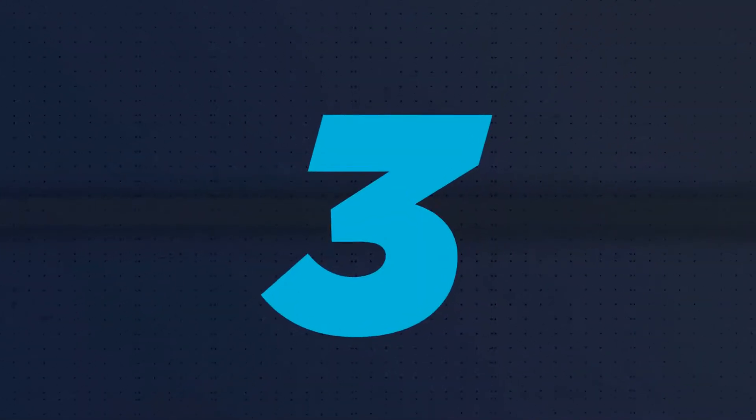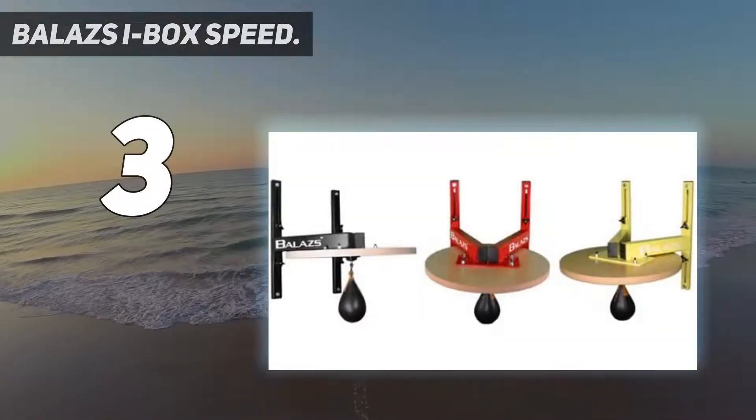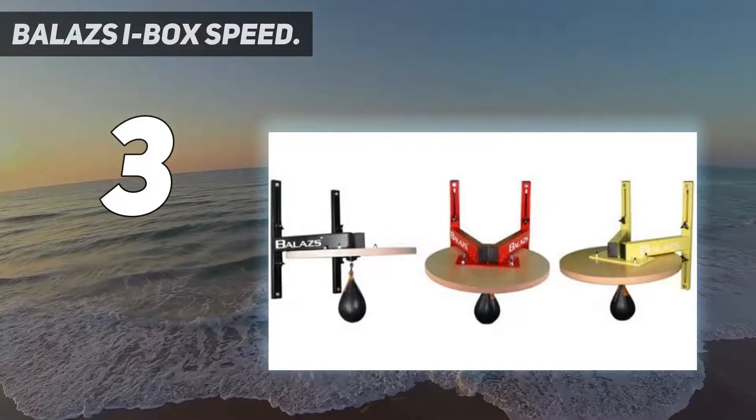At number 3: Balazs iBox Speed. Balazs presents its wonderfully modern and clean-cut iBox speed bag platform.